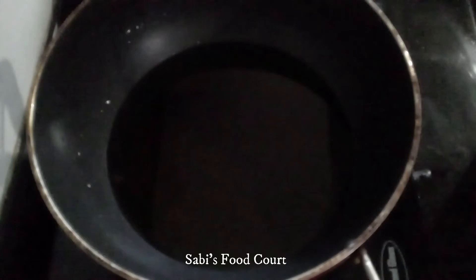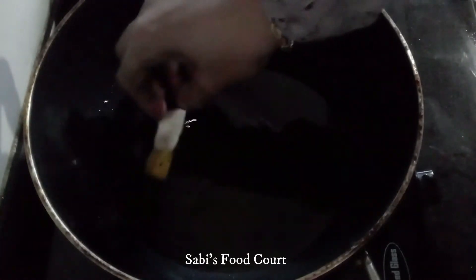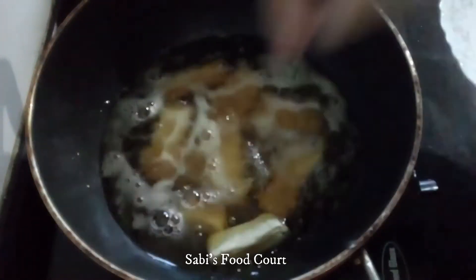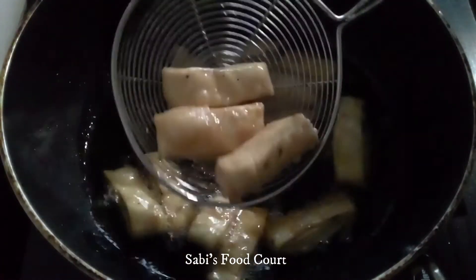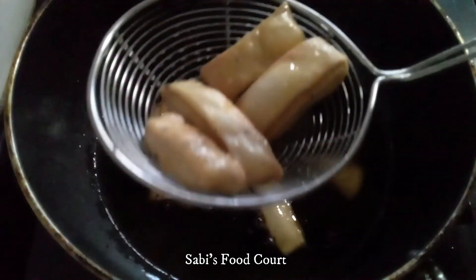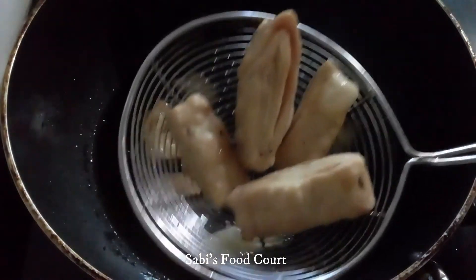Let's fry it in the pan on medium heat. We fry it until golden shade. We will add a golden color to the top. Layer by layer, we will fry it all.